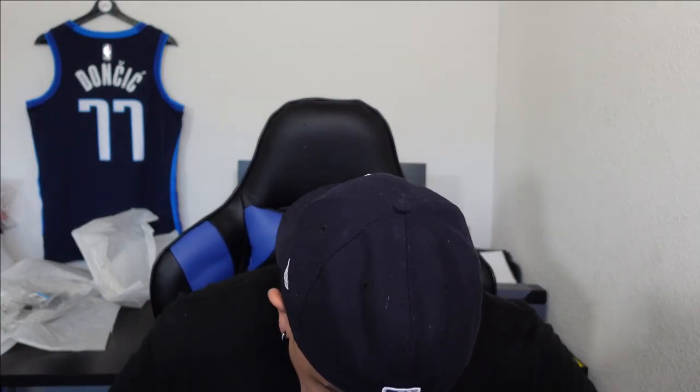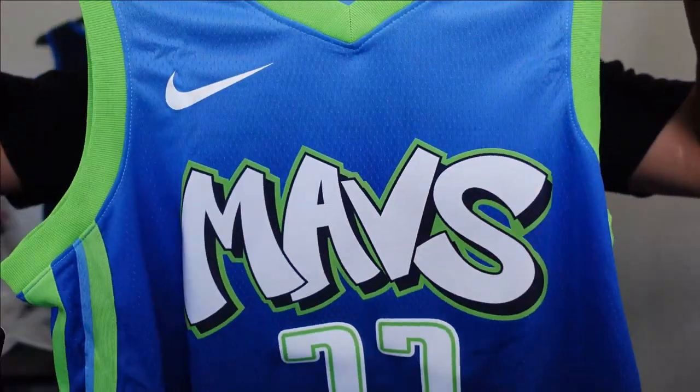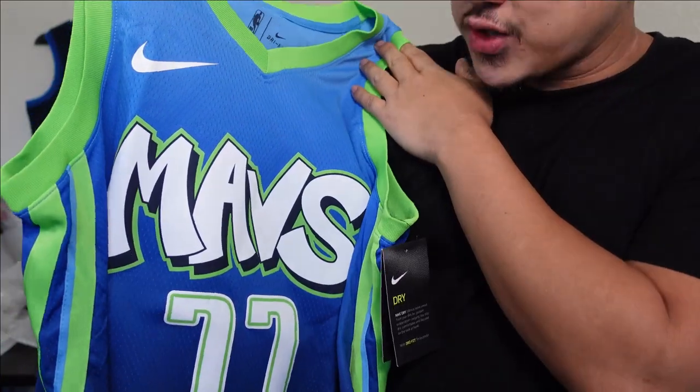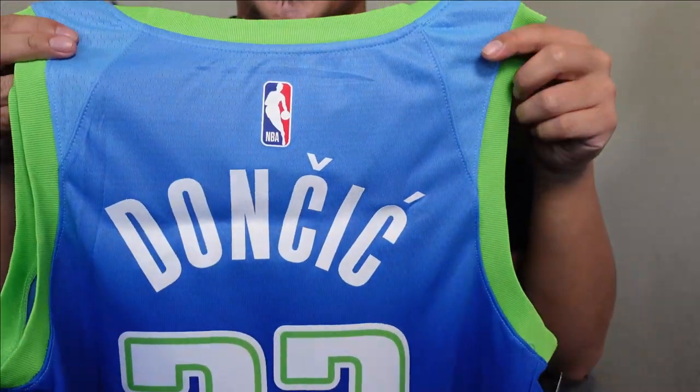And right here we got the first look. You got 'Mavs' across the chest, you got the graffiti style script — that kind of looks sick in person. And you got Luka Doncic, of course. Let's go ahead and take a closer look.